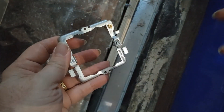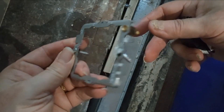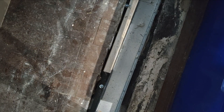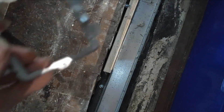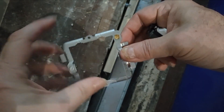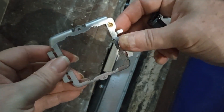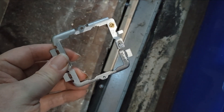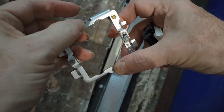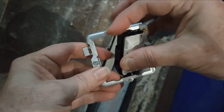So the procedure for these MK ones: that's the module you get, and you have to buy this separately - that is what connects onto the back box. There's a front that comes on, so that goes onto the socket, onto the back box, and then there are two sets of screws - those screws go onto the back box and those two screws go to the front. That's your module.